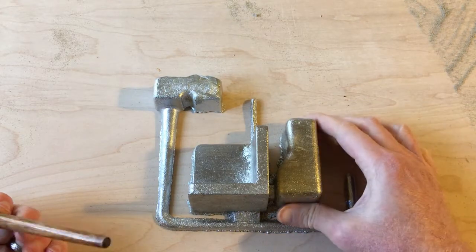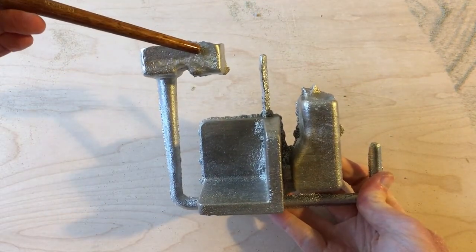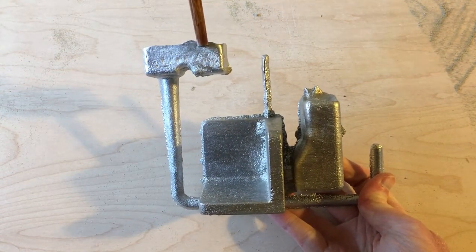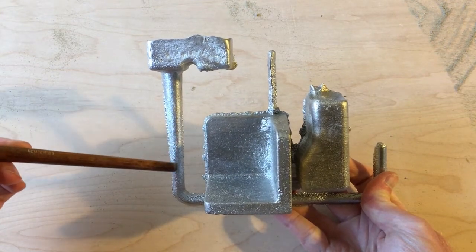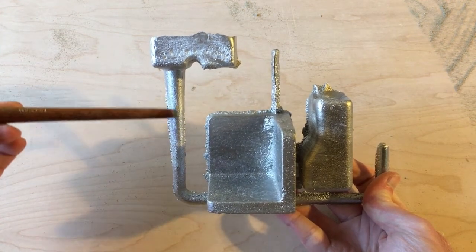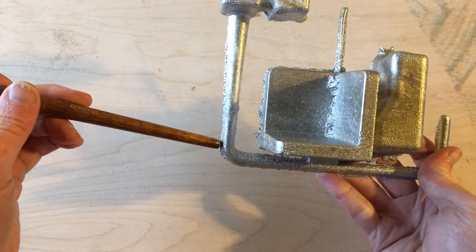Came out. Here's the casting cleaned up. We can see the offset pouring basin — metal went in there, and then up and around, and through the tapered sprue, which reduced in cross section as it went down, so as the metal speeds up it continues to confine it and keep it under a little bit of pressure to keep the air out.